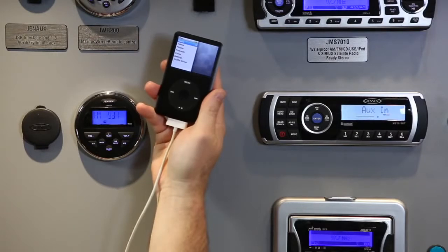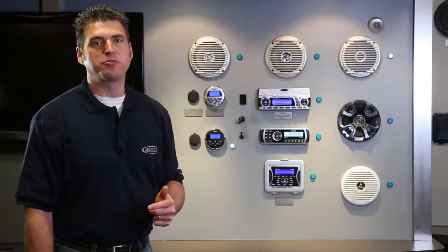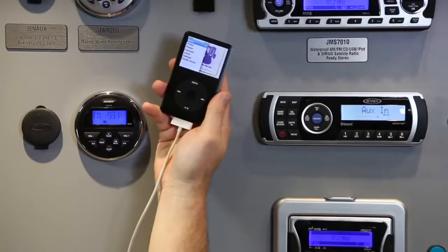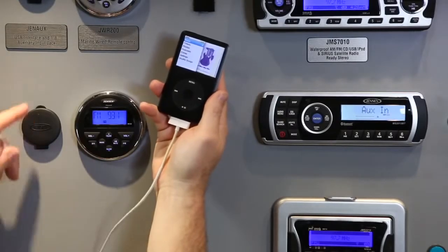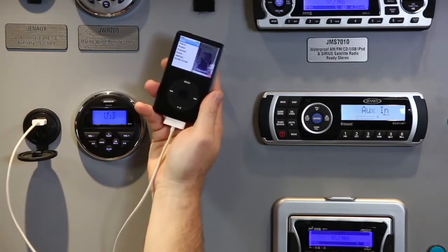If you want to use your iPod, this stereo also has a USB input for a full iPod interface. And it can also be used with other USB-based smart devices. So you can take your entire music library with you and charge your device at the same time. To utilize this feature, you need to use our Gen-Aux interface with USB and auxiliary inputs.